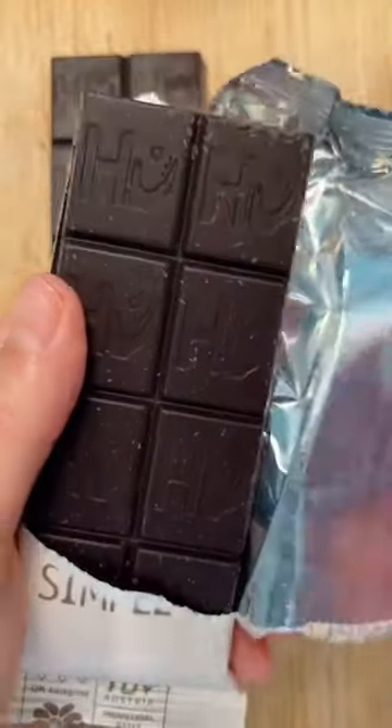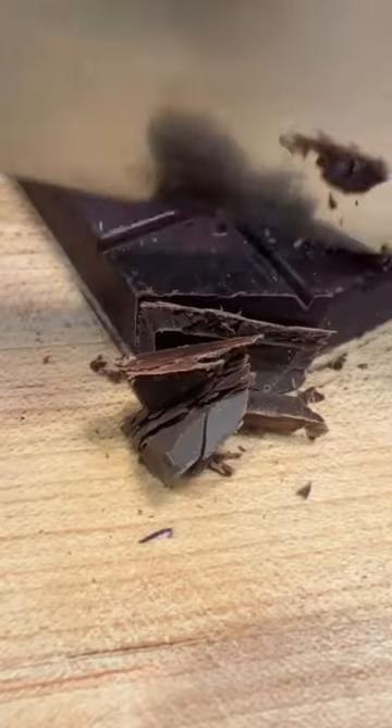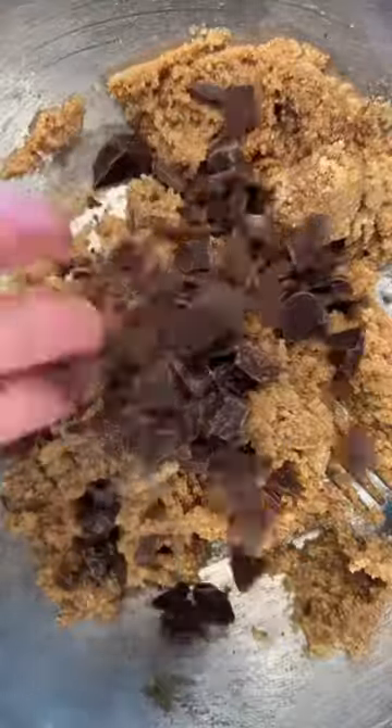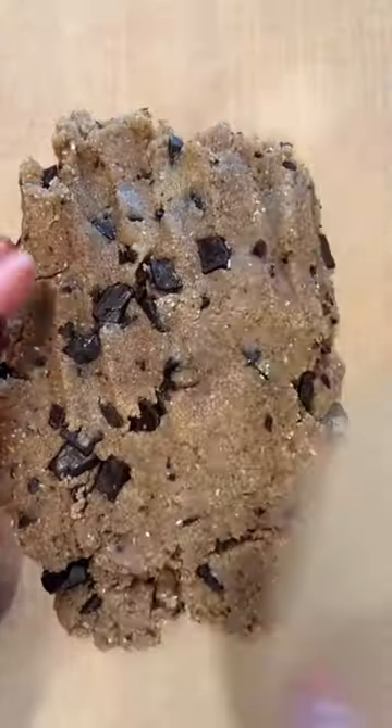And then I took my favorite chocolate — this Simply Dark Chocolate from Hu Kitchen — and I chopped it up instead of using chocolate chips, and I put that into the bowl. I mixed it up, and I make sure I have the perfect play-doh-like consistency. Then I add oat flour, which absorbs the added moisture and allows you to make bars out of it.